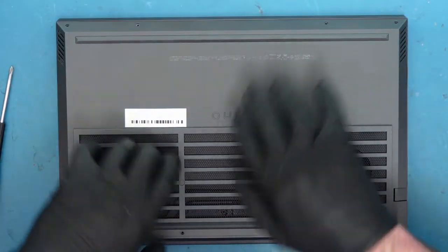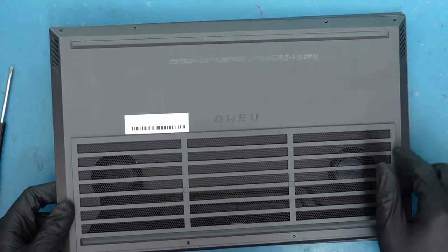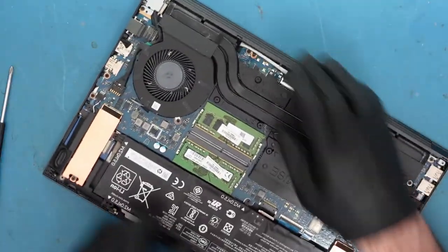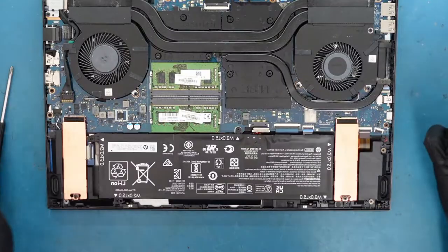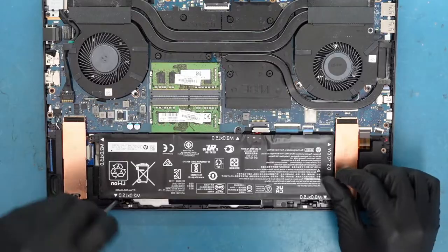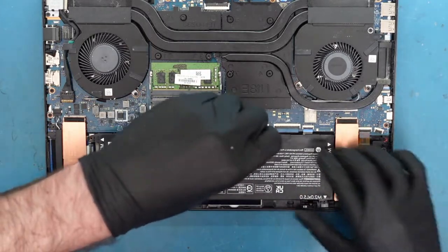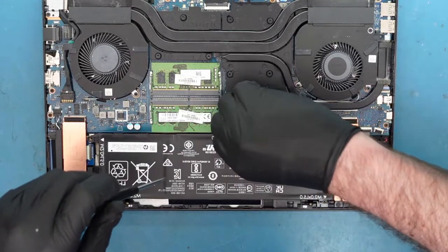All the screws are out. Now we just need to open the bottom cover — sometimes you might just need a little pry tool or some fingernails to go underneath it. Now we just want to undo the battery connection here. That's pretty straightforward. We just undid that — it makes things a little bit easier. You can unscrew it if needed, just to remove the battery connection. Sometimes it could be a little bit jammed in there, so just get it off enough where you can take it off.